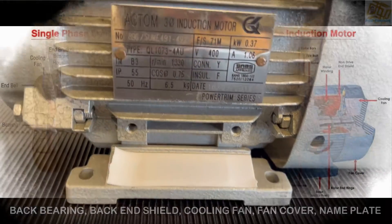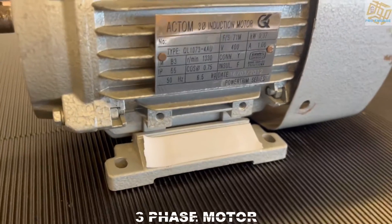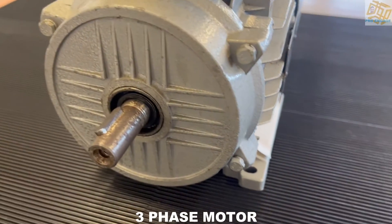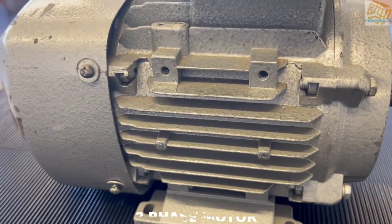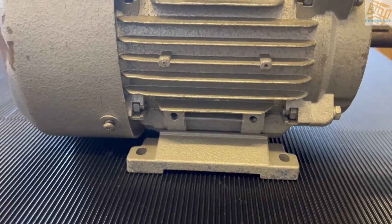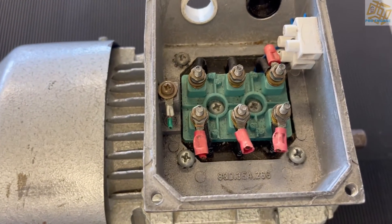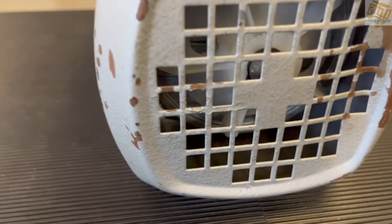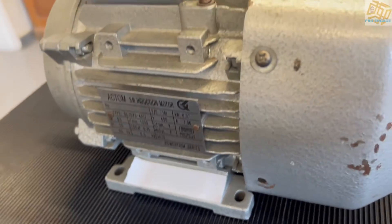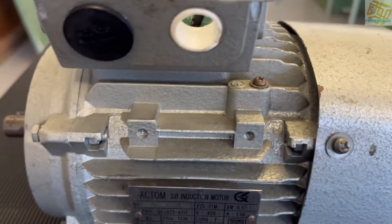Looking at the three phase motor, that's the nameplate and you can see the base plate. We've got the front end shield, the shaft, the keyway, the cooling fins, and the cowling cover or fan cover. The fan is housed on the inside, and we've got the connection box for the electrical connections. At the back you can see the cooling fan. This motor is identifiable easily with the six studs.